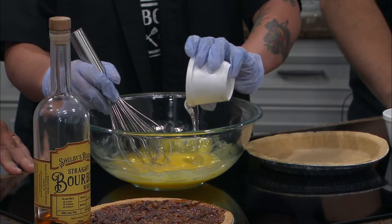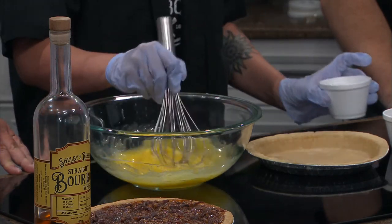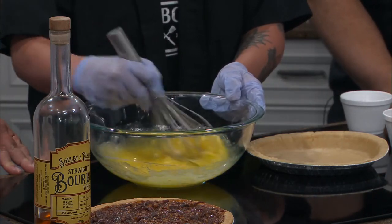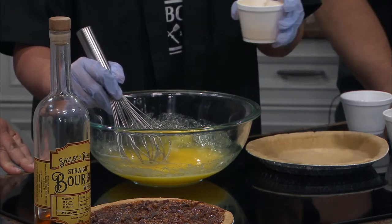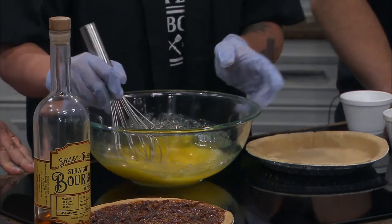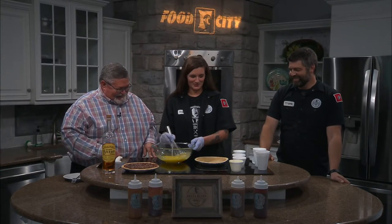About a half a cup of light corn syrup. This is going to be sweet — this is the important part right here. Get that mixed up. Now you add about three tablespoons of melted butter. Paula Deen would be proud. Yes, she would. Butter makes it better.